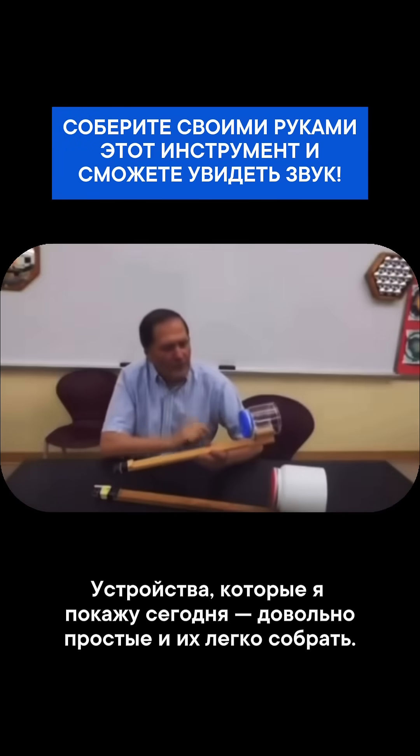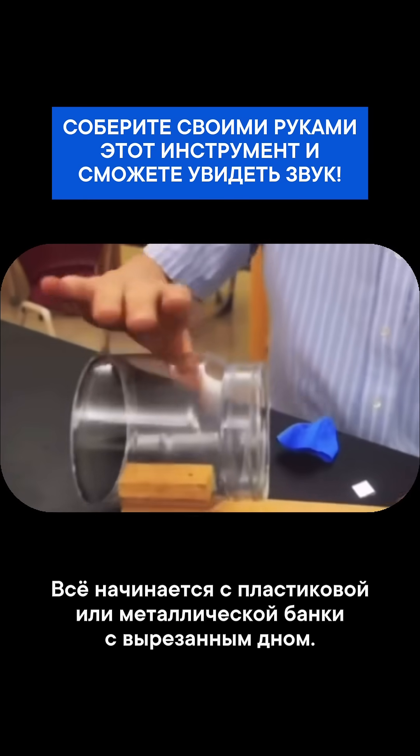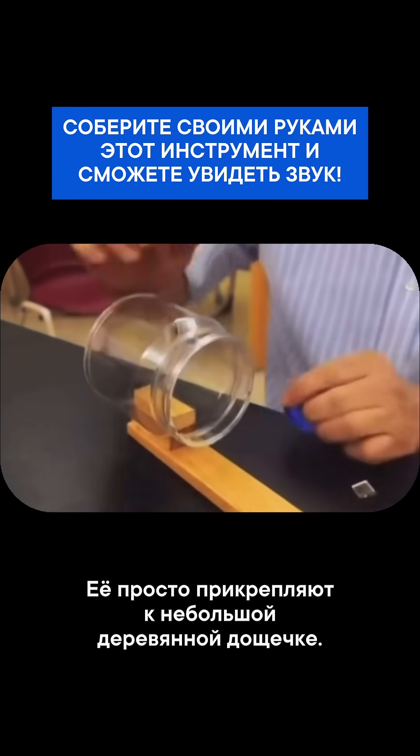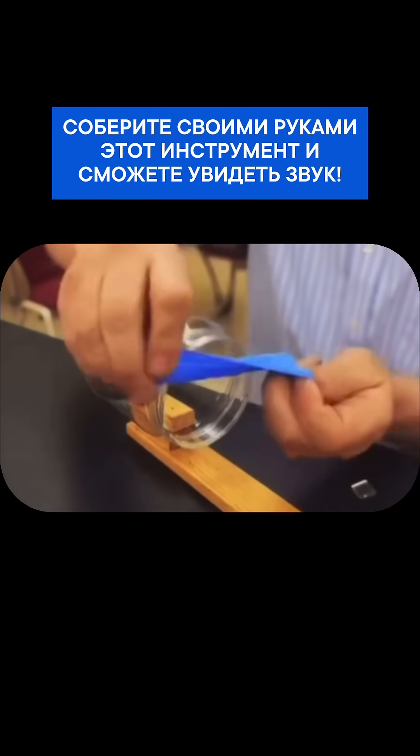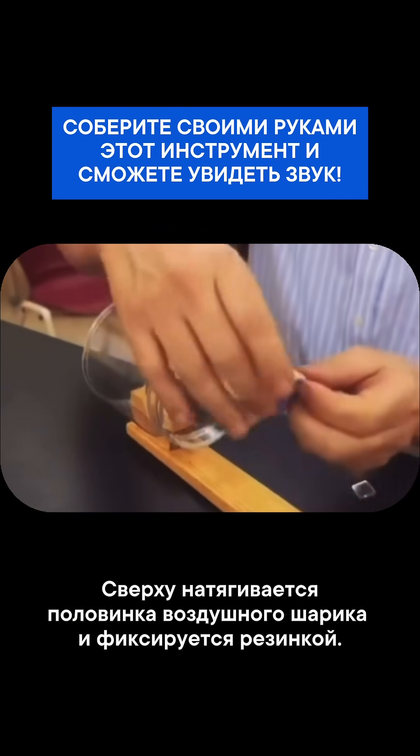The devices I want to show you today are fairly simple and easy to make. This piece starts with either a plastic or a metal can that has the bottom cut out, and it's simply attached to a small wooden board. Over the end goes half a balloon, held in place by a rubber band.